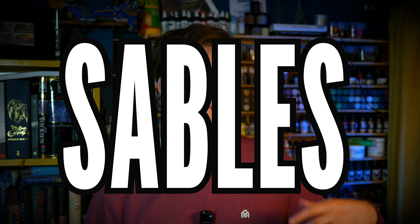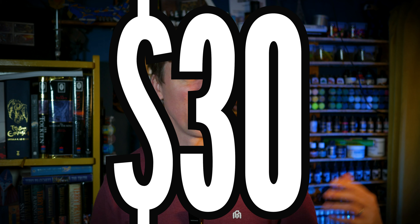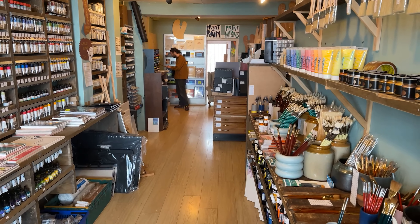Bellies, bristles, sables, synthetics — two dollars, thirty dollars. Choosing a brush can be confusing, and if you get it wrong, expensive too.